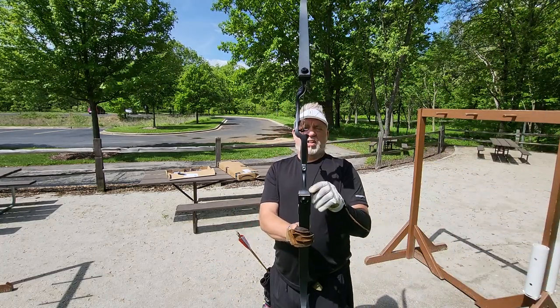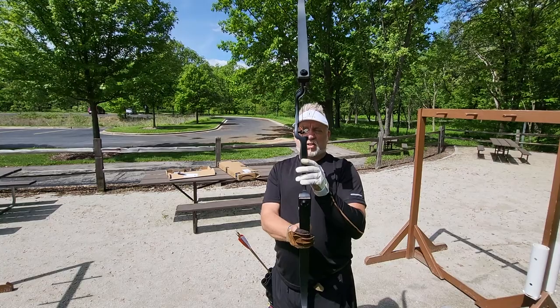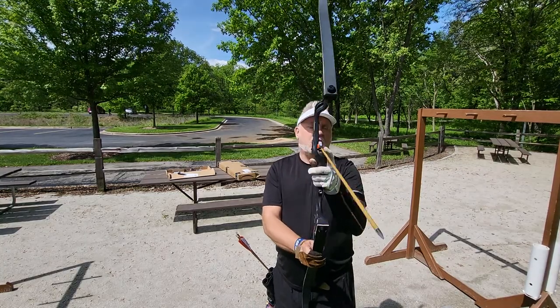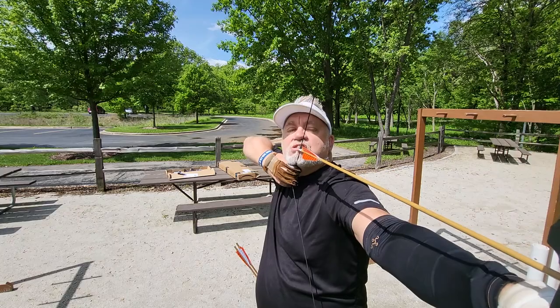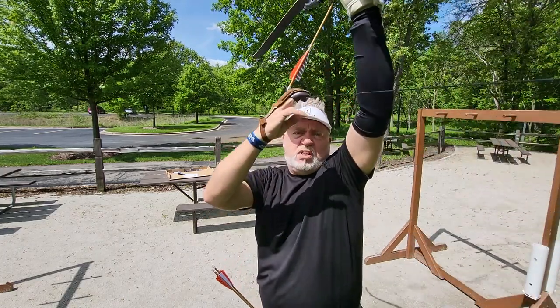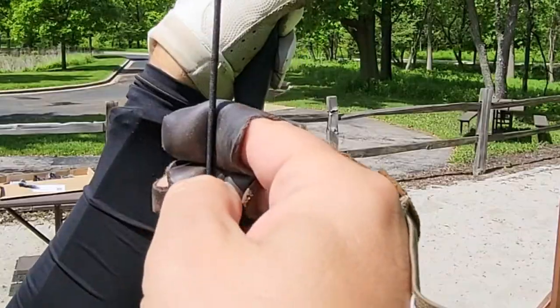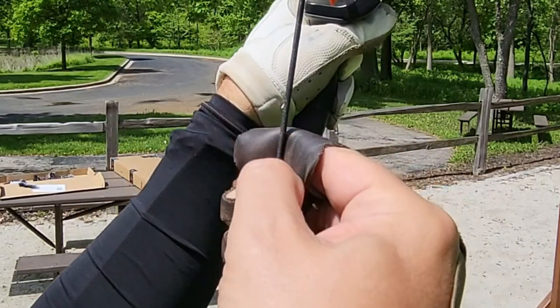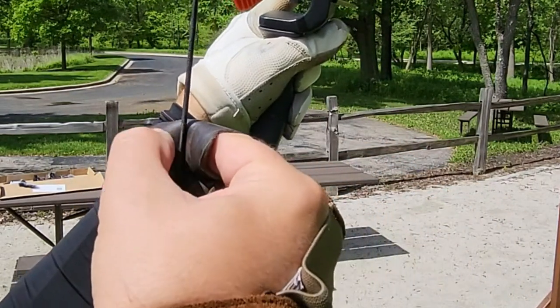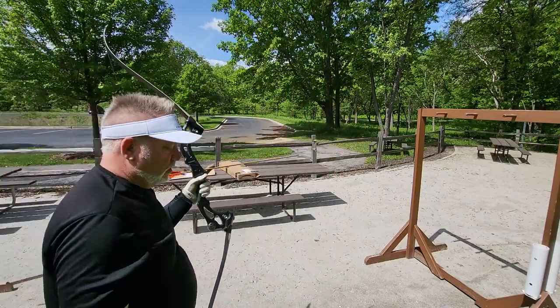Always get your fletchings exactly consistent — that's why the arrow knocks are not glued in, so you can make these adjustments. You want the arrow flight to always be the same for every arrow; you control that. Step one: choose your gap. Step two: anchor under your chin. Now watch how my fingers look — my fingers are just on the fingertip side of that joint so that I can release easily, not hooking.